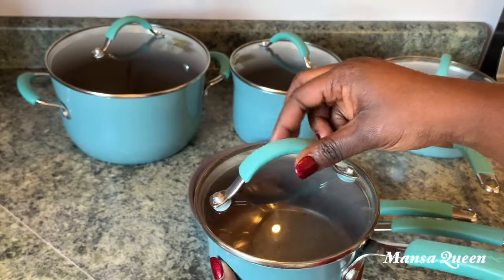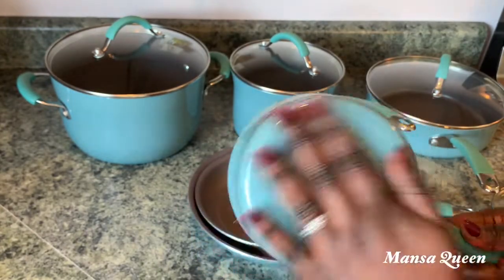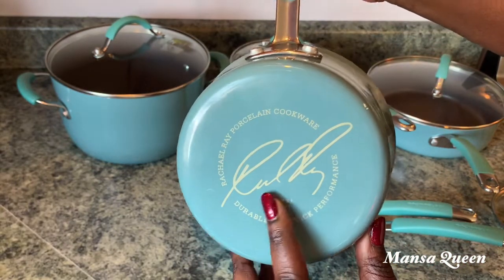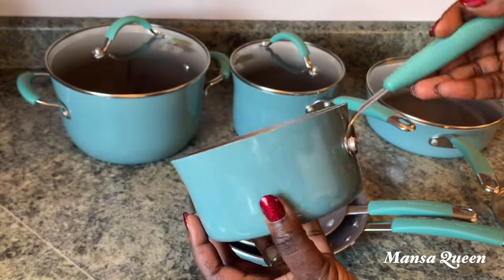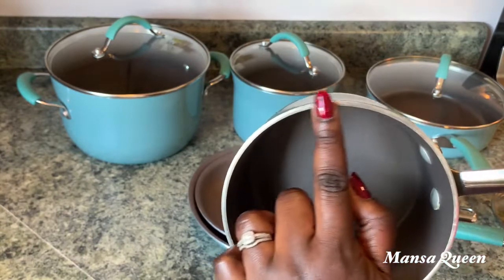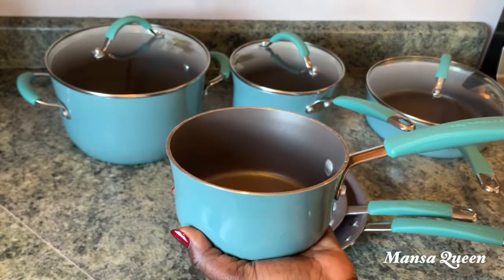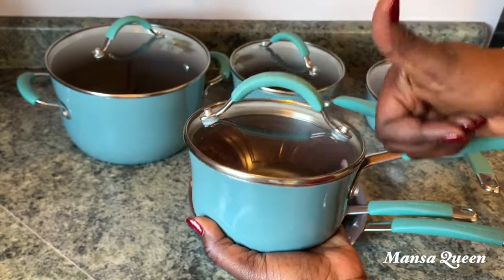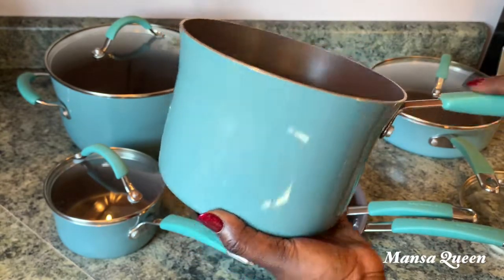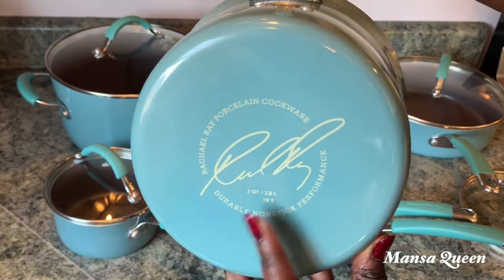This little pot I use to boil eggs. Since my kids don't eat eggs, it's just me and my husband, so this one-quart pot is perfect — it's great for boiling eggs or small quantities of vegetables like carrots and peas. They all have glass lids. This is the bigger size — a three-quart — and I love it.